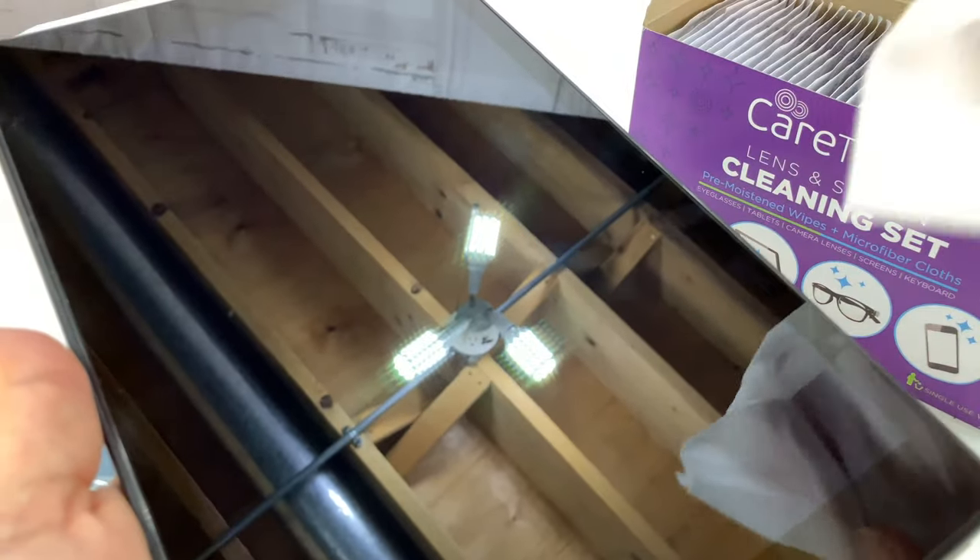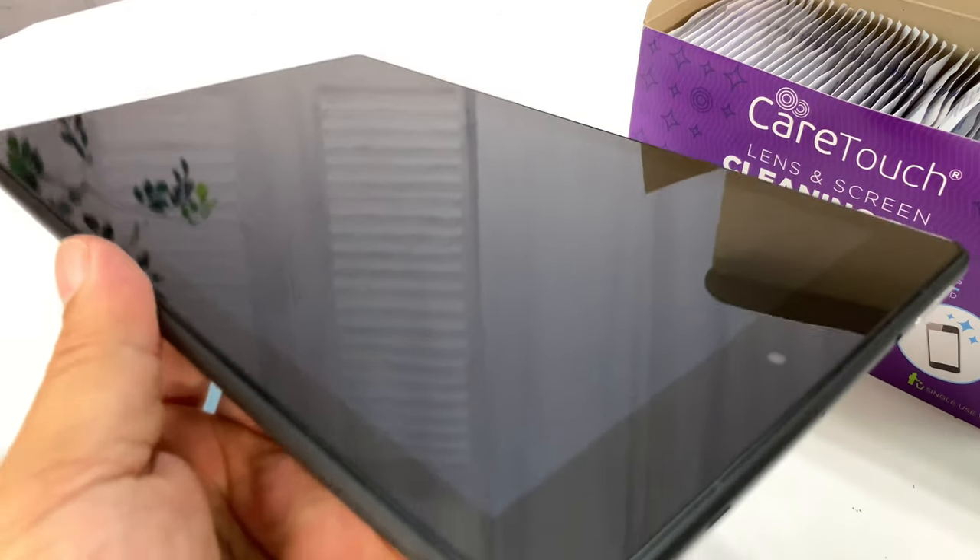I'll tell you what — it doesn't leave any of that residue. Look at how quickly that cleans up. This thing isn't like super wet either. Sometimes you really get streaky lines of fluid on there, but no. And you don't have to put any pressure. Look at that — you can see the reflection of everything, including me. Looks like new.